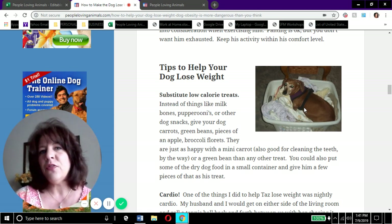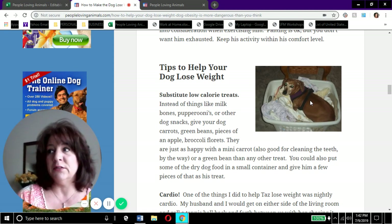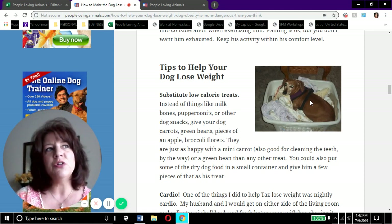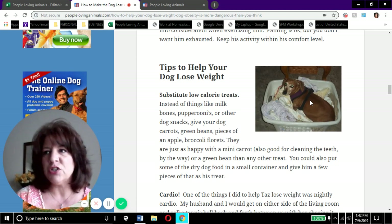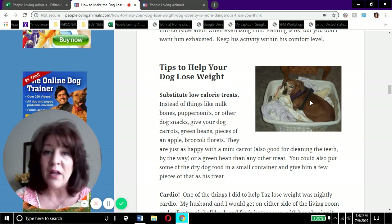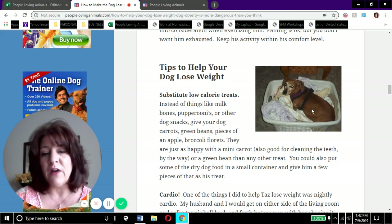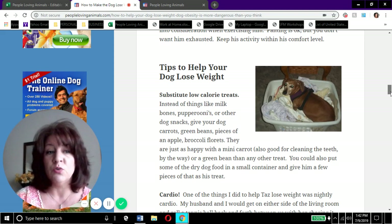Tazzy also loved blueberries, which have enormous health benefits for people and dogs. I would keep a few in a little dish in the fridge and give her one as a treat. You can also take some of their dog food, put it in a little container, shake it up, and present it as a treat - they don't really know the difference. A lot of the joy an animal gets from a treat is not the treat itself but the attention from you, so keep that in mind. Switching from dog treats to vegetables is a really great way to help your dog lose weight.